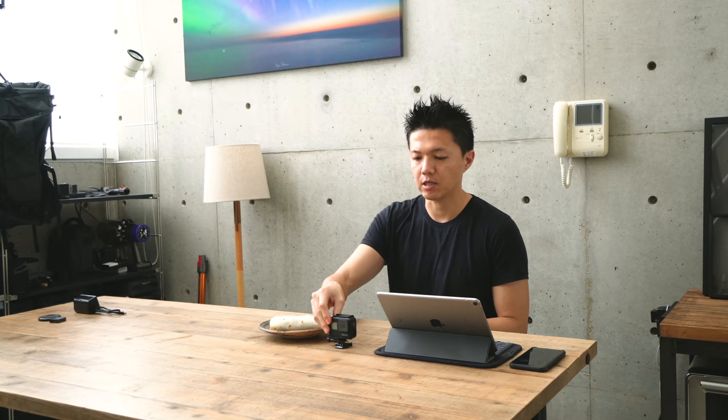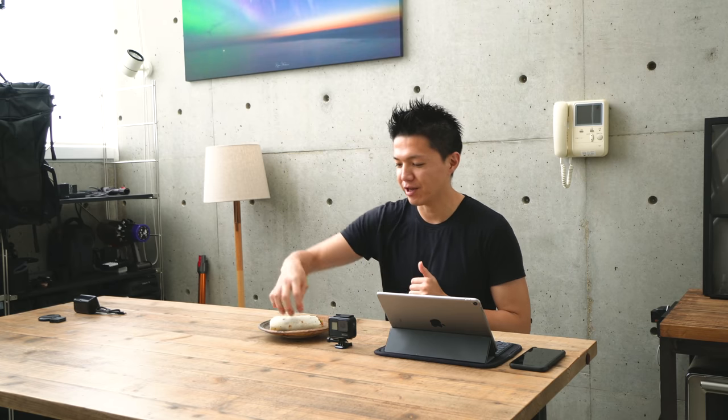I'm going to show you how to make color grading the video, so I'll show you a different video. If you want to watch it, please check it out. This is very easy to make, but it's pretty good, so you can make this video. Thank you so much for watching.